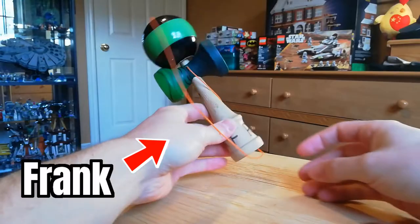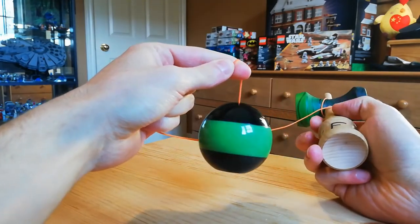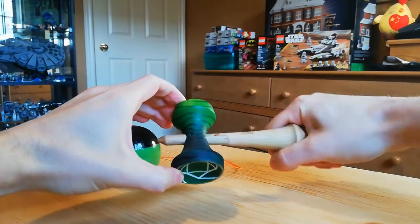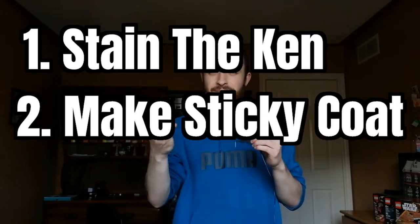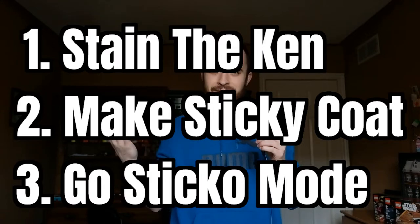Hey, how's it going? Frank is this old thrift store kendama that I got for like four bucks and I started using him for all these kendama experiments. Today we are going to do three things: one, we're going to try to stain our kendama wood; two, we're going to make our own sticky paint; and three, we're going to see if we can find a use for all those random stickers that come with every kendama.